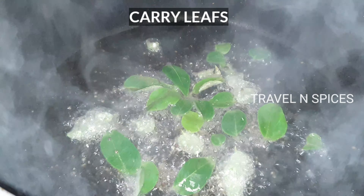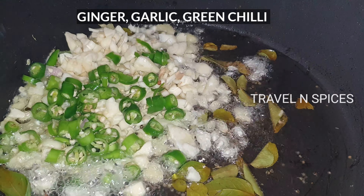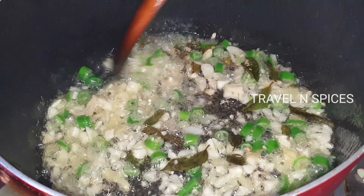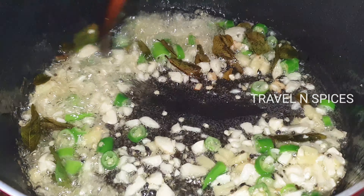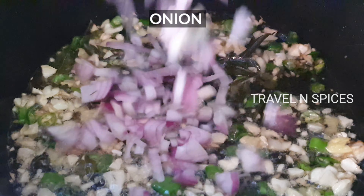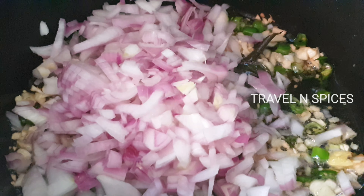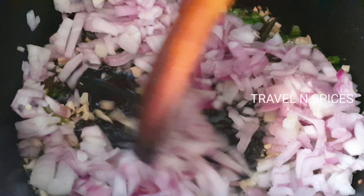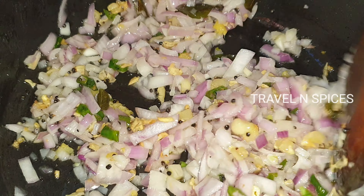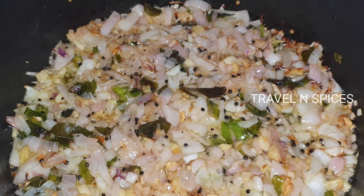After that, mix it well. After we add this brown oil, add a little brown oil to the garden. Let's make some browns. Now we have the browns ready.